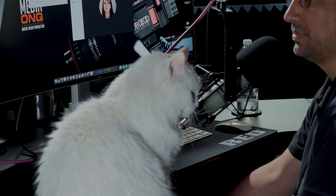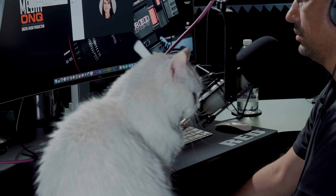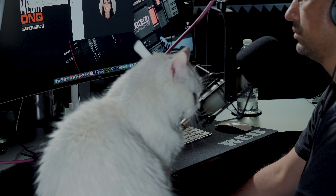So it might be the microphone that I'm using too then. But how about when you speak — can you hear an echo going right back into you? No, I don't. On my end, when I'm speaking, I don't hear any echo back.